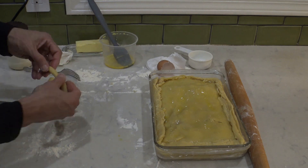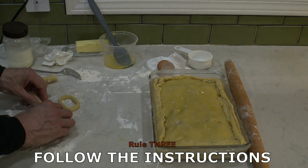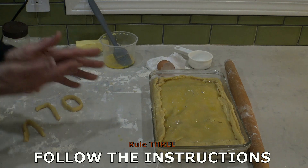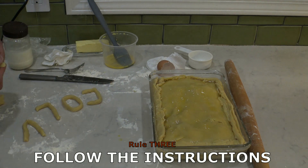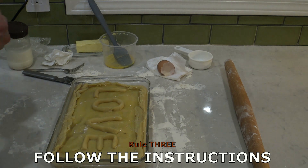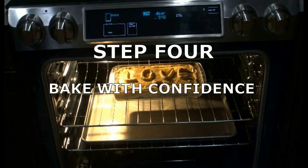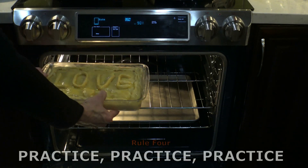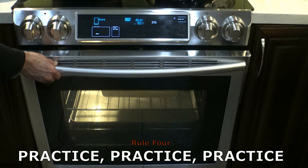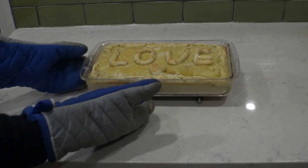Follow the instructions and you will find it easier to complete the task at hand — whether you're working, studying, playing sports, or baking. Instructions exist to prevent mistakes, frustrations, and chaos. Attention to detail and the discipline to follow careful instructions is the key to success. They make life predictable, simple, and safe. This is one of the most important skills that applies to almost everything in life. The final step is bake with confidence. If you have followed the instructions, all you have to do is bake the apple pie for 50 minutes at 350 degrees, then let it rest at room temperature for 3 hours, then put it in the fridge for 1 hour — and you will have an amazing, perfect apple pie.